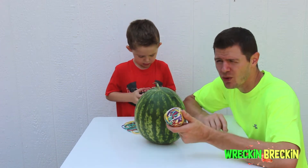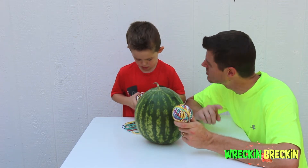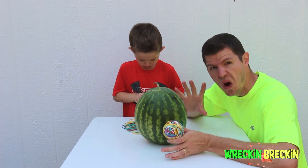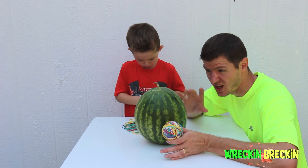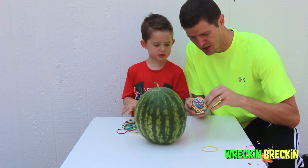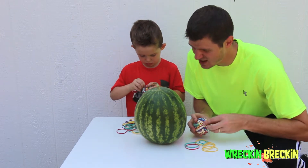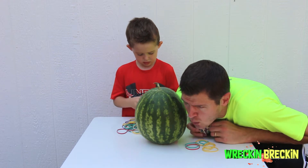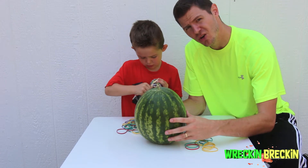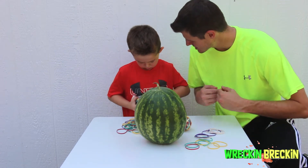Now, what I want you viewers at home to do is comment in the comment section and tell us how many of these rubber bands you think it's going to take to explode the watermelon! So what we're doing right now is taking the rubber bands off of this ball, and then we're going to start putting them around the watermelon. We're going to try to put these rubber bands right around the middle. I'm going to start putting some on, because it's going to take a while.